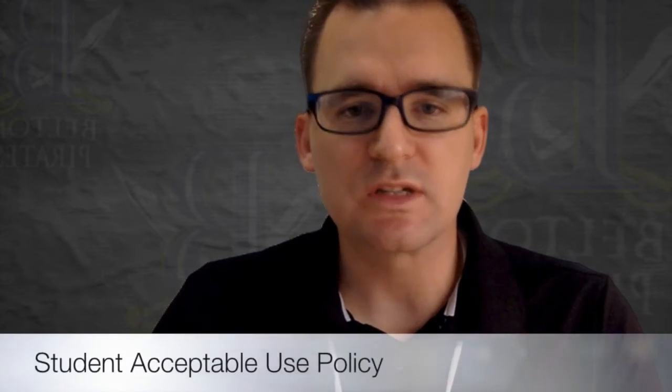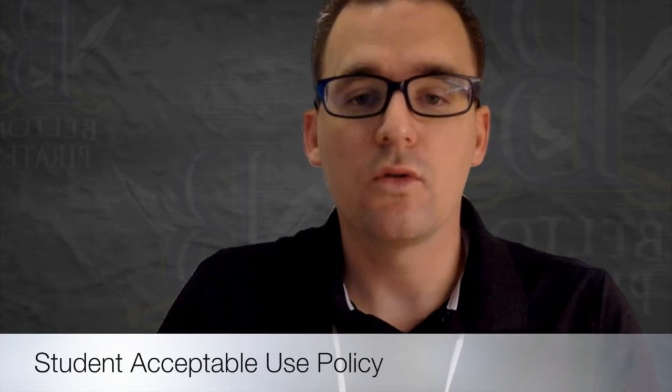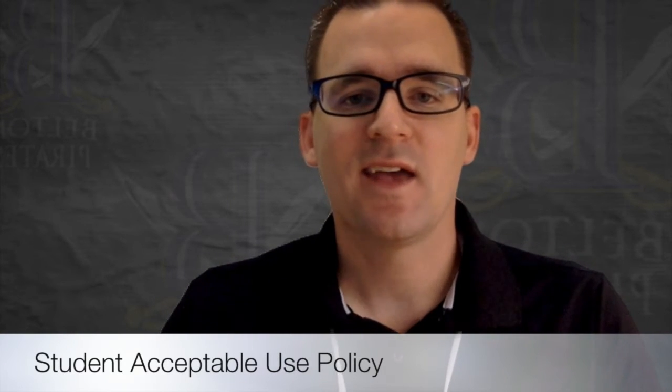You will be signing the student acceptable use policy, which says that you agree to appropriately use your device. I have a couple of my buddies here who are going to share and highlight some of those acceptable uses.